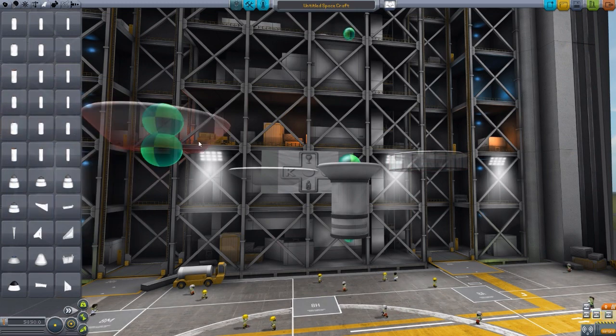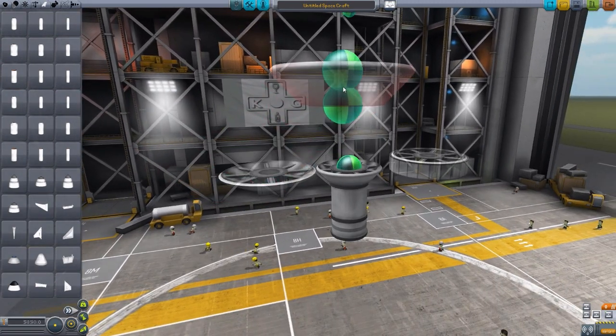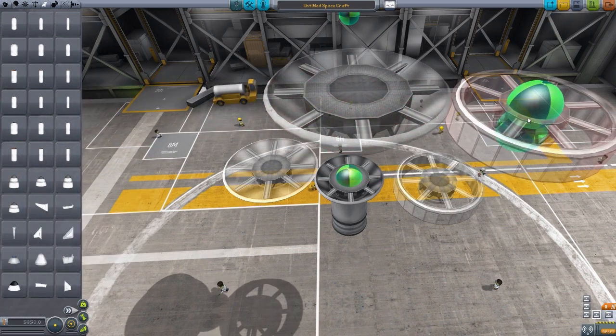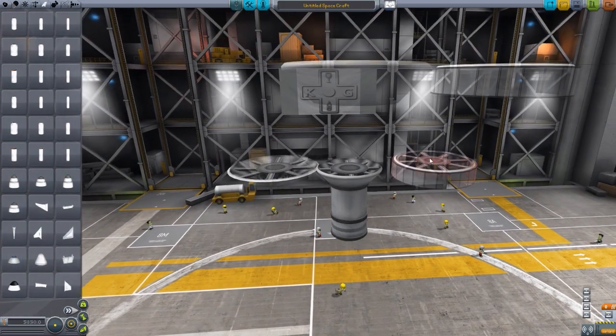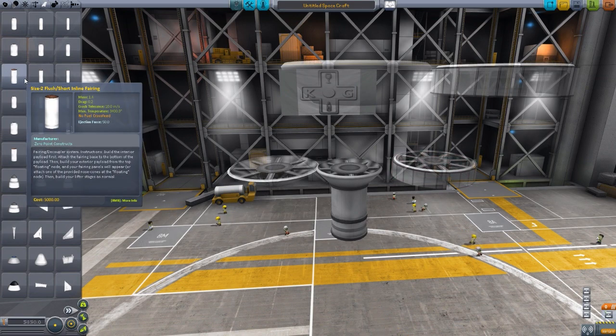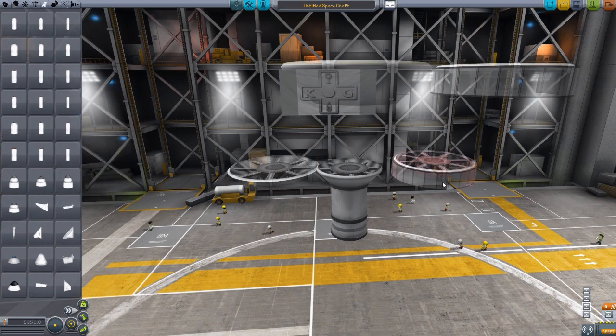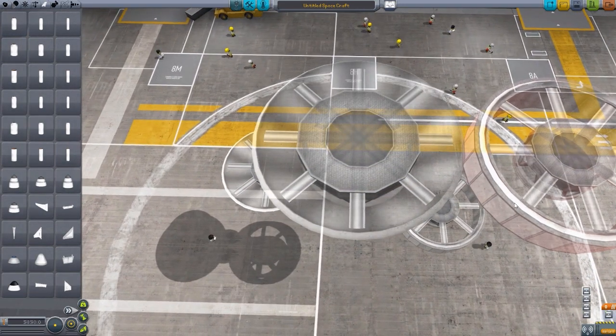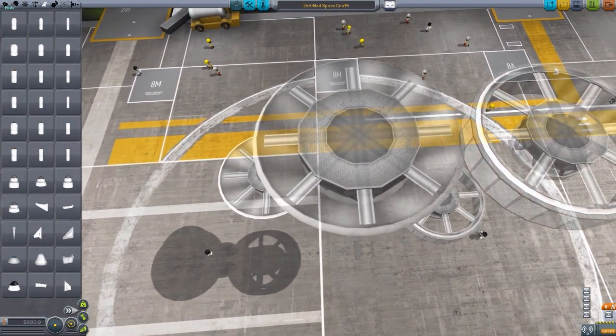We've gone up to the size two regular, which is just getting larger and larger in size. And then all the way to the size three flush, which is similar to this size two flush. That is size two - pardon me. But with the straight sides, just a much larger size for your oversized rockets. They're wonderful and huge.